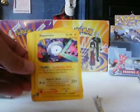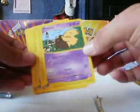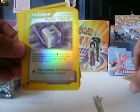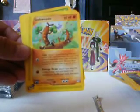So without further ado — it's a Chansey, Magnemite, Drowzy, Slowpoke, Sneasel. The reverse is a Psychic Cube, and the rare is a Sudowoodo non-holo, Grass Cube, and a Gloom.